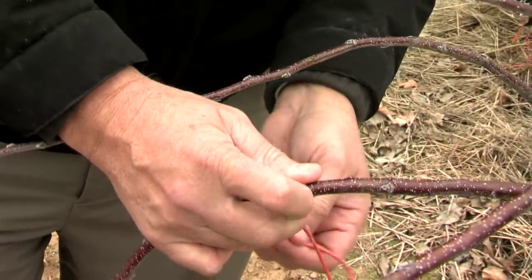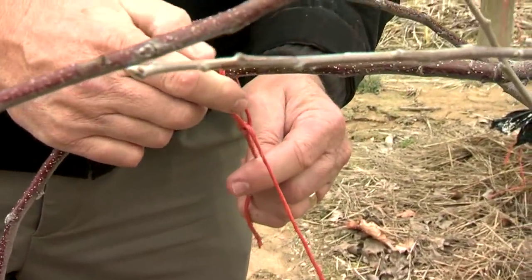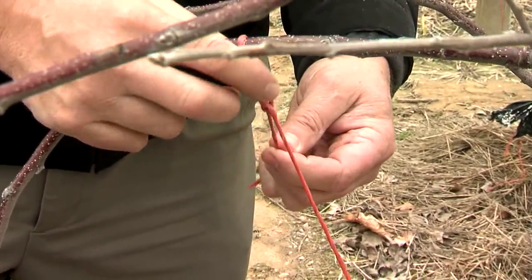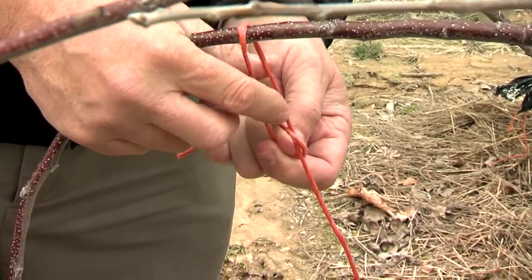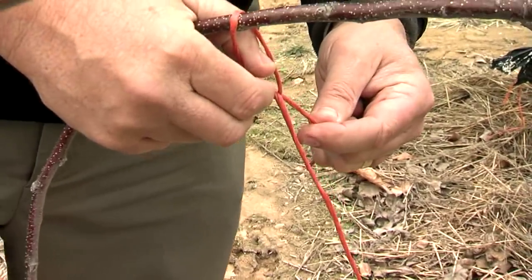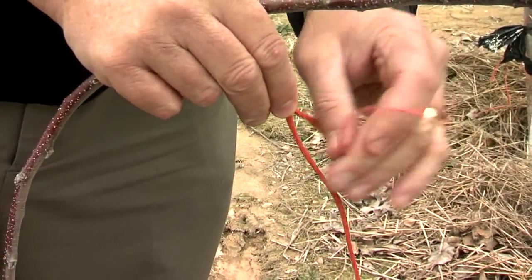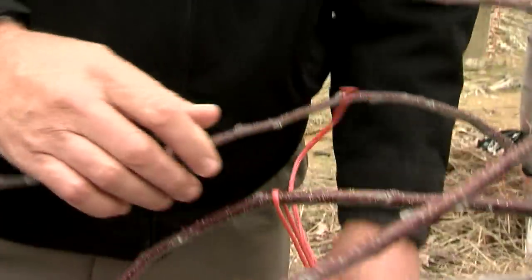Now you see that the part coming up from the tree goes around, and the part in my hand — the short part — is straight. So this is the way the knot started: this part is straight. I pull the knot through until it turns over. Then just put the second half of the half hitch on. That will not slide up; then you can adjust it.